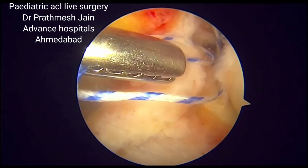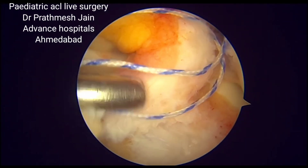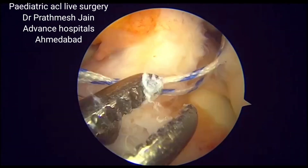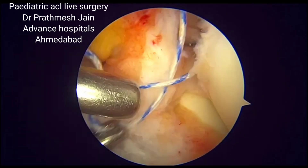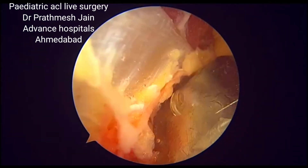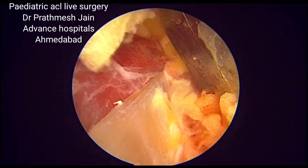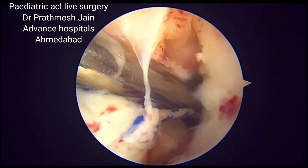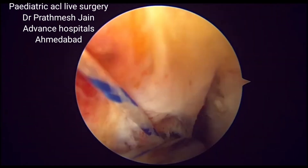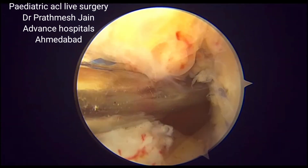Here we are passing the suture through the anterior area just anterior to the notch, beneath the anterior intermeniscal ligament, and then we pass the suture from the posterolateral recess via the posterolateral portal. You can see we are harvesting the graft nicely and feeding the wire into the posterolateral compartment, which will then be pulled back from that compartment.